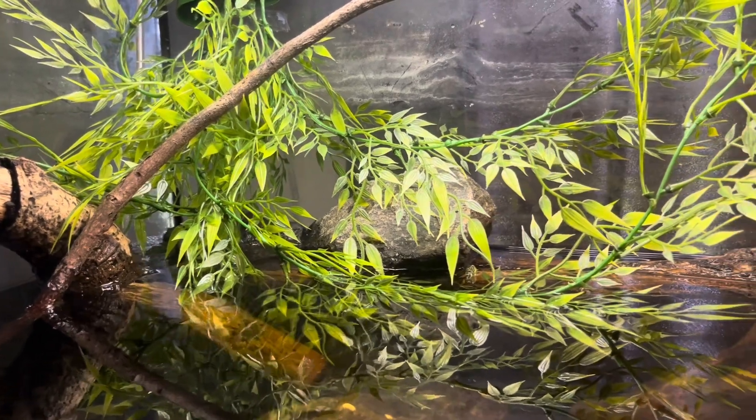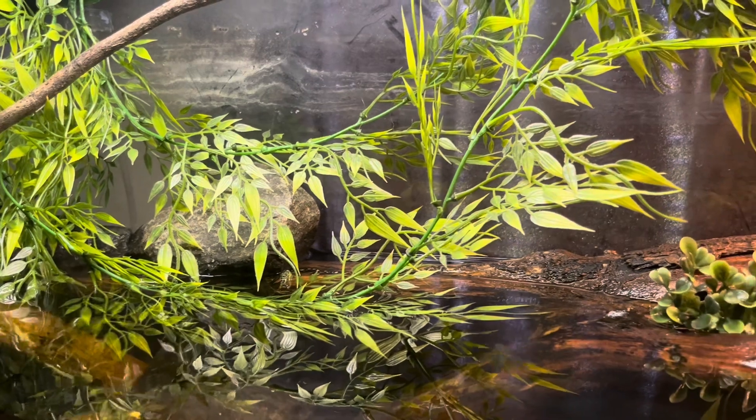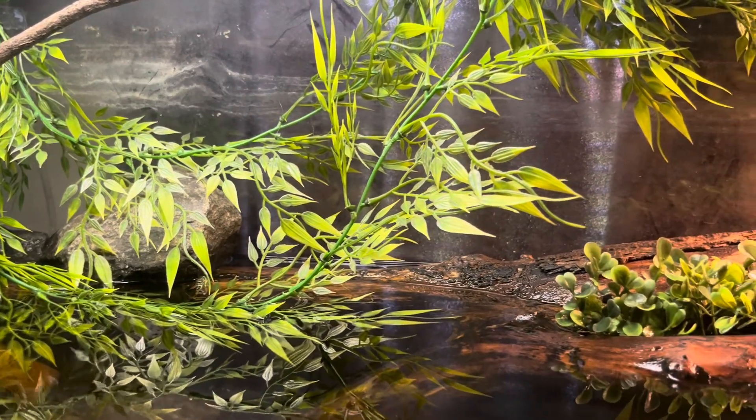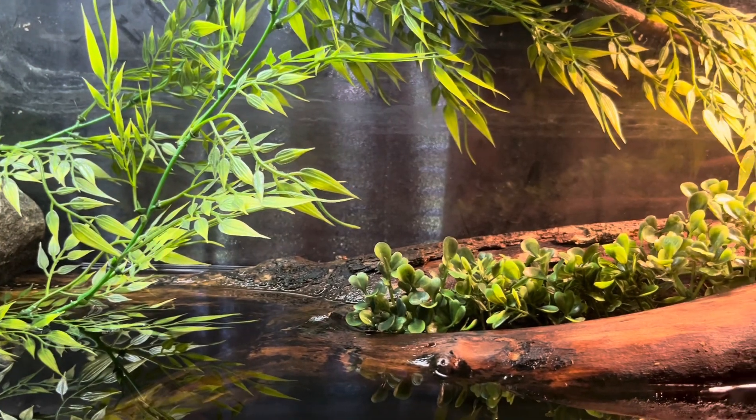Hey y'all, how's it going? This is just a little overview of my new turtle tank. I have three turtles in here — two red-eared sliders and one painted turtle. This is just a shot of their basking area.